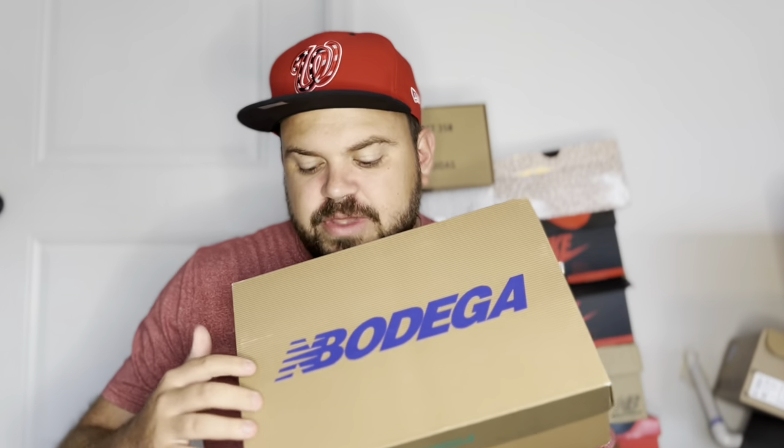First let's look at the box. Here you can see the cardboard box, and on the top we have the New Balance logo that bleeds into the Bodega logo. I think it's super dope that they took the Bodega branding and the New Balance branding and combined them. That's a really nice touch on this box, and it's done a couple more times — you can see it in a teal color as well as on the top of the box in blue.